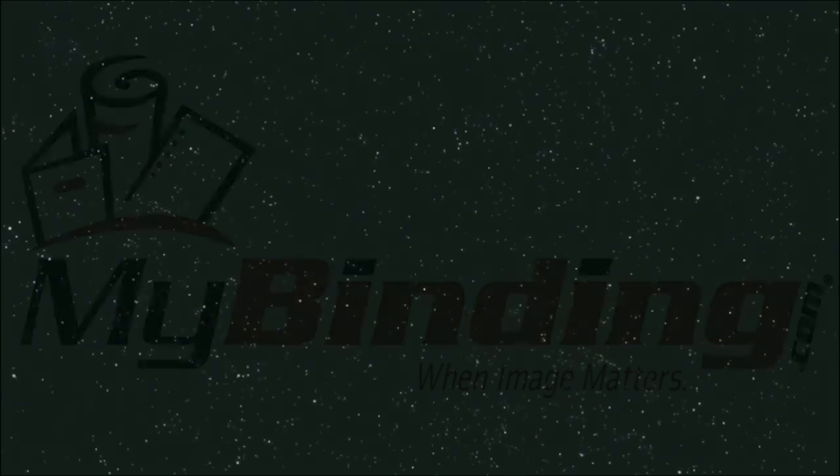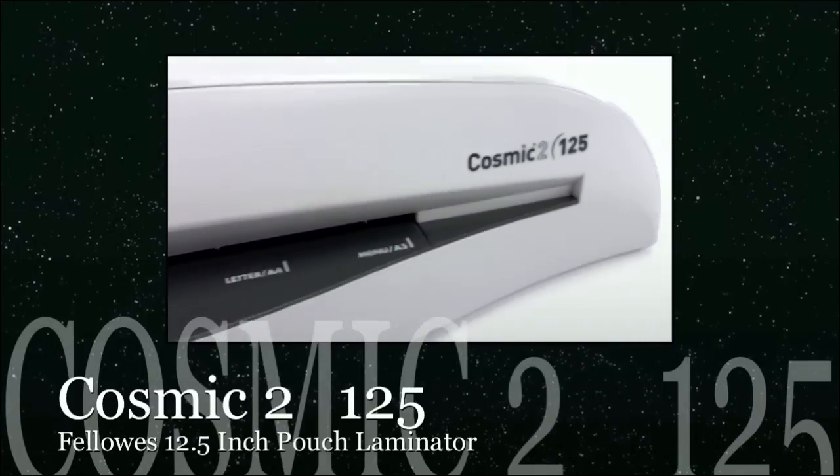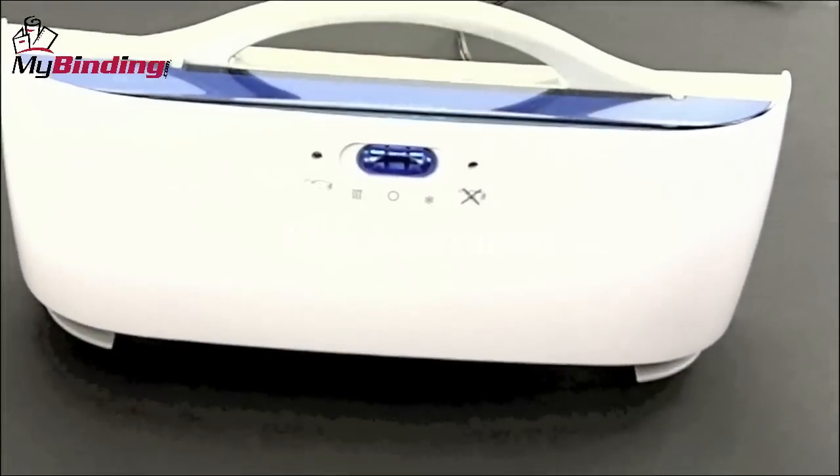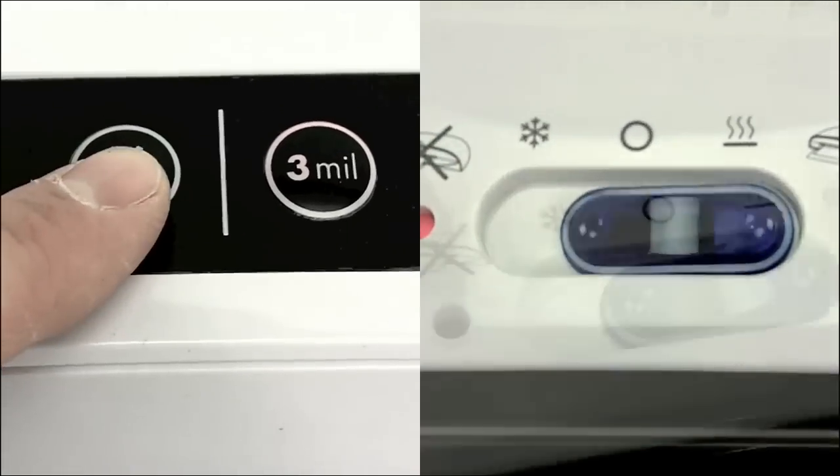Welcome to MyBinding video. Today we look at the Cosmic II 125, a 12.5 inch pouch laminator by Fellowes. The Cosmic II is a great upgrade from its predecessor, going from a toggle switch to push button and a much smaller design, but still maintains its 12.5 inch throat opening for extra large projects.